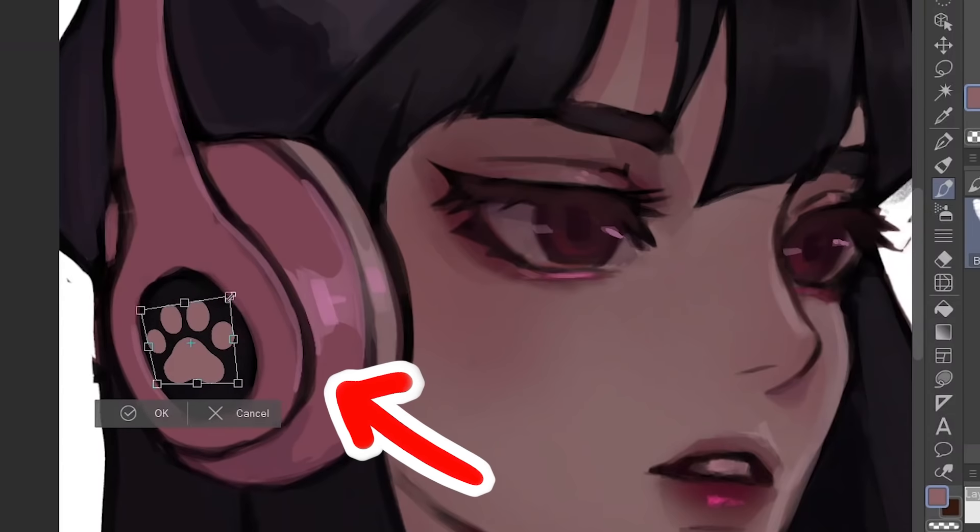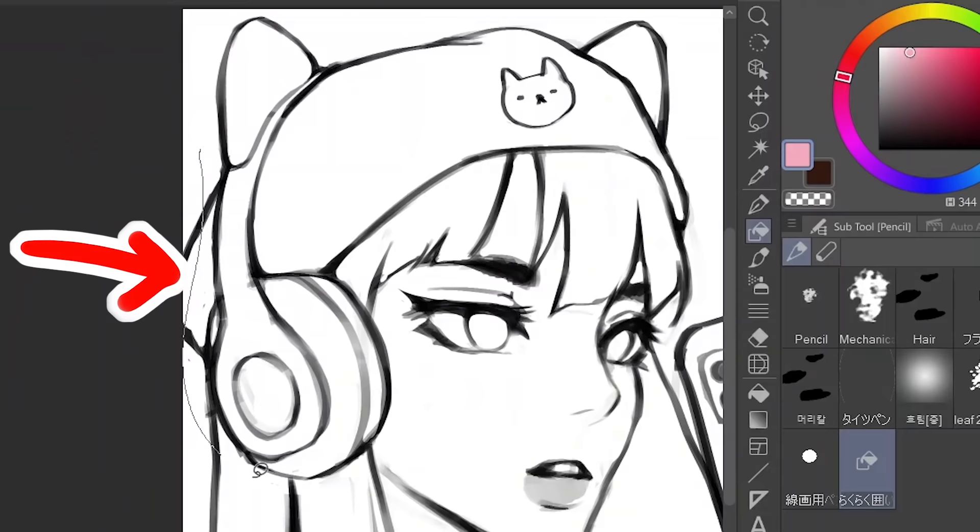Alright, let's talk about a couple of drawing hacks on drawing programs that you can use to draw faster and more efficiently.